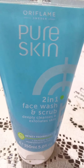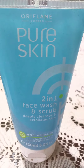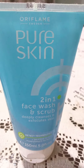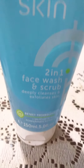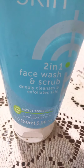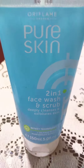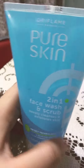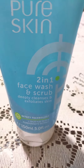Asalaamu Alaikum, how are you all? I hope you're doing well. Today I'm going to give a review of this product. This is Oriflame Pure Skin two-in-one face wash and scrub — it deeply cleanses and exfoliates skin. It features detect technology plus salicylic acid and pomegranate extract. It is 150 ml and is designed for acne-prone skin. It's double action: a face wash as well as a scrub.